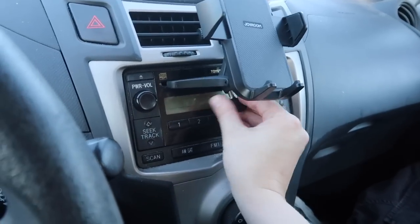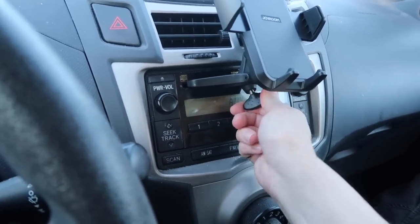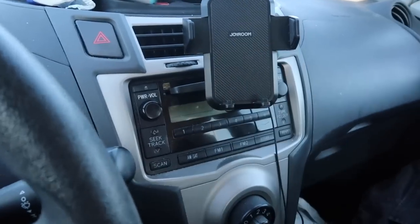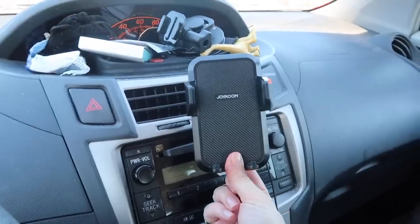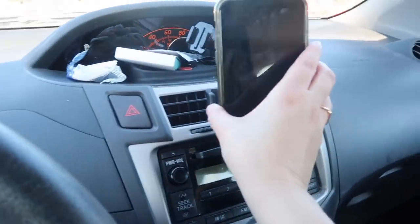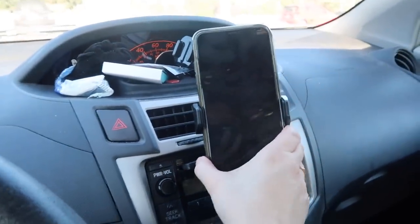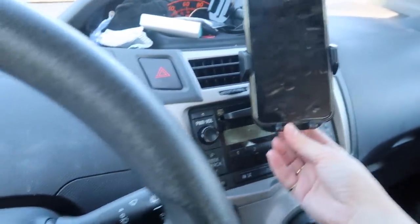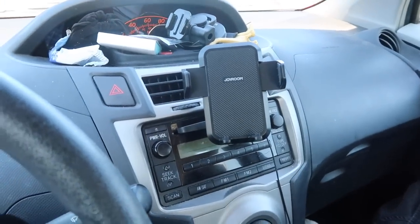You just kind of put it in there and tighten it — is it that simple? Yeah, I guess so! And then this button on the bottom opens it real fancy. You put your phone in and close it. Oh yeah, that's pretty sturdy. And if you want to take your phone out, you just press the button in the back again. I like that.